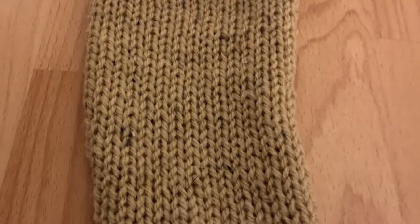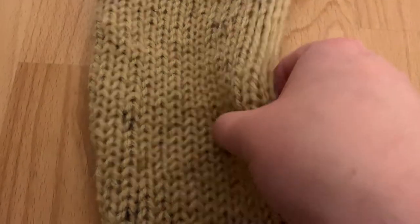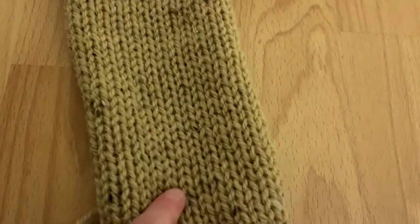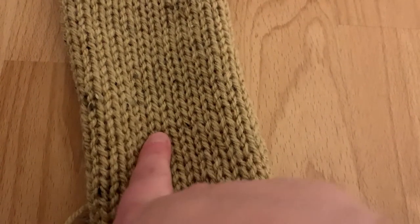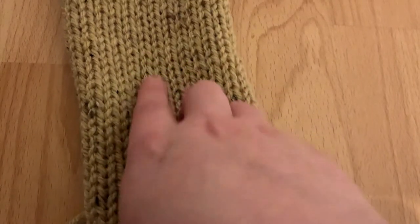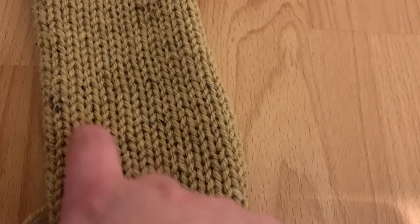Hello everyone, this is the stitch I'm going to teach you how to do today. It looks just like knit — you've got all your lovely V's there, it's really nice and thin, it's airy. Unlike Tunisian crochet, which can be quite thick, this is not Tunisian crochet. It is not a mock knitting stitch — these are real knit stitches, and so this is tube and stockinette stitch.